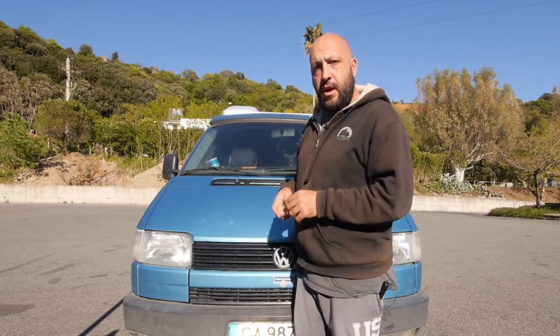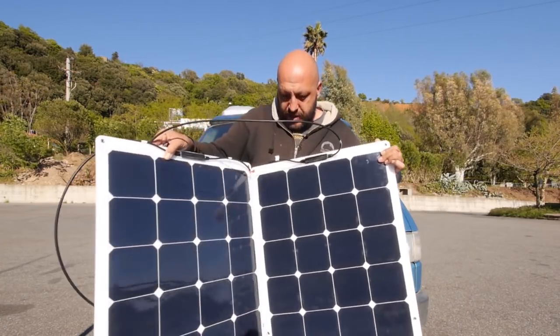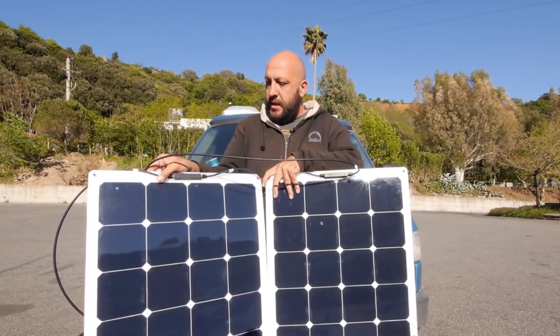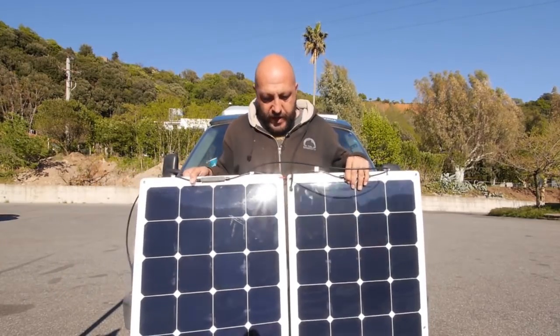First I want to show you how I use them, because they're not fixed on the roof — I just take them out every time I need that extra power. For example, now that it's summer we're going to use more the fridge, and as always we're charging our computers, cameras, batteries, and everything. They're now just on top of the van — I left them there for the afternoon. These are the two solar panels; I just put a piece of rope between them.